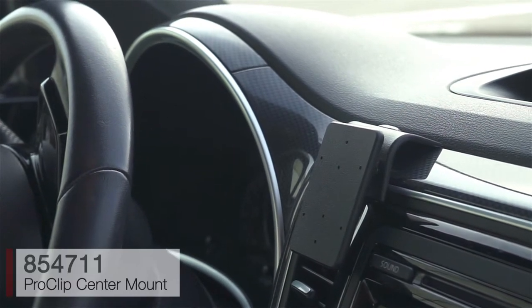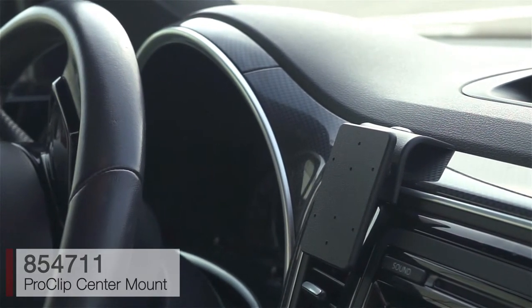Today we're in a 2012 Volkswagen Beetle. We're going to show you just how easy it is to attach a ProClip center mount.